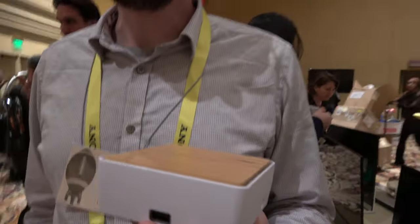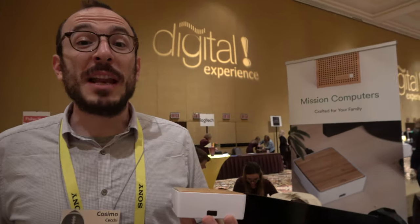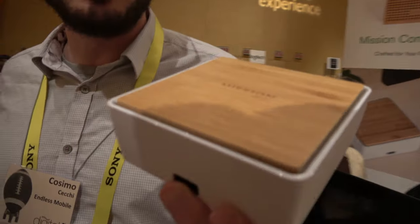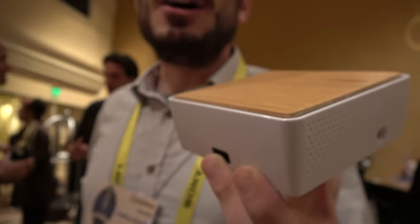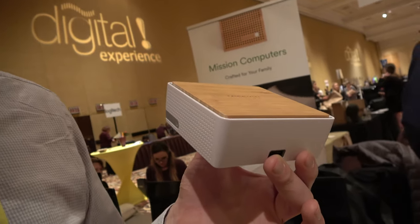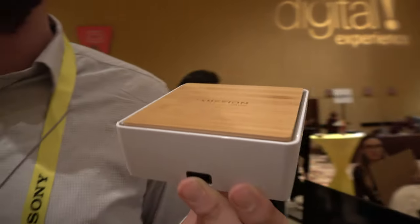We're here with Endless Computing. My name is Cosimo, I work for Endless and this is our newest product, it's called Endless Mission Mini, and it's going to be on sale starting from January 16th on Amazon for $129.